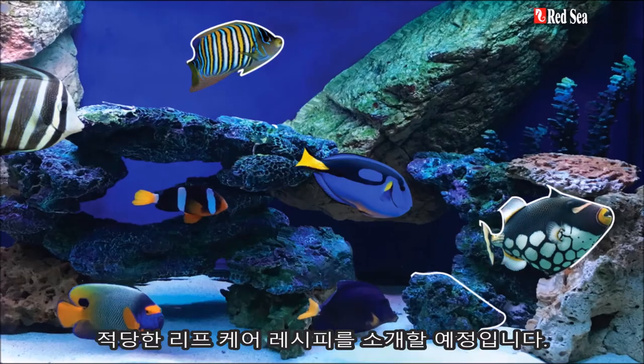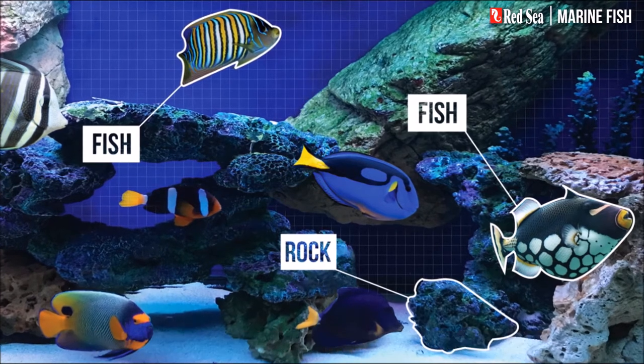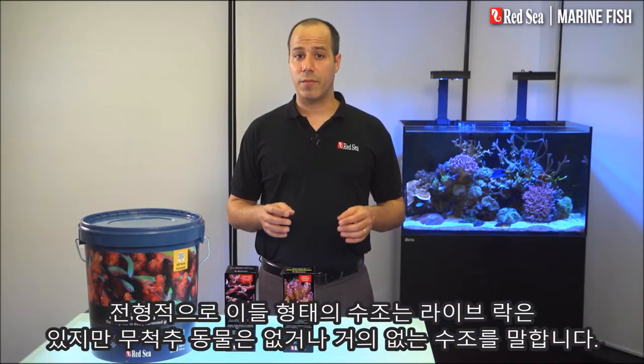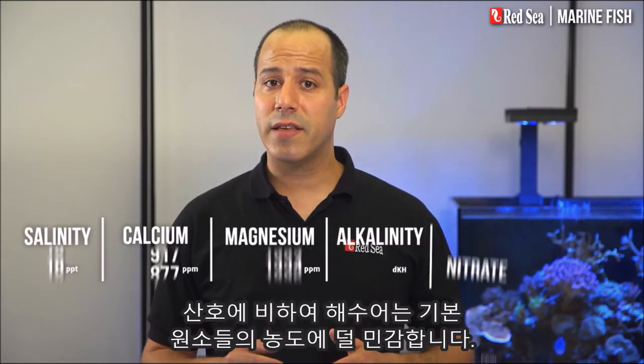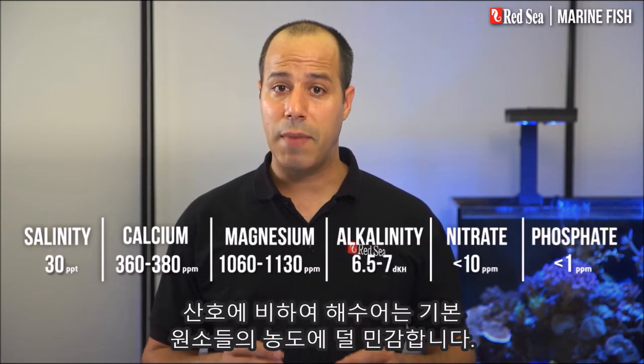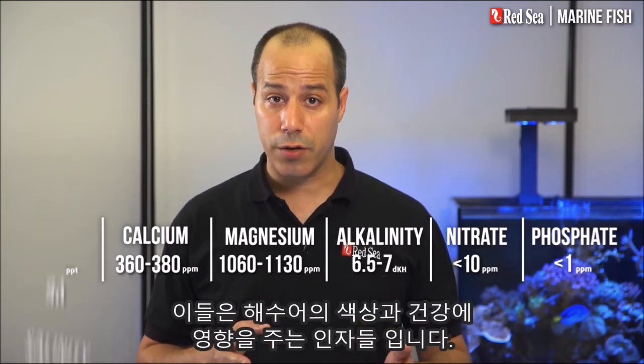In this video I will present our Reef Care recipe for a marine fish aquarium, which is a popular type of saltwater tank that focuses on the fish. Typically these systems also have live rock, but little or no invertebrates. Fish are less sensitive than corals to the levels of the main elements. These parameters will keep your fish colorful and healthy.